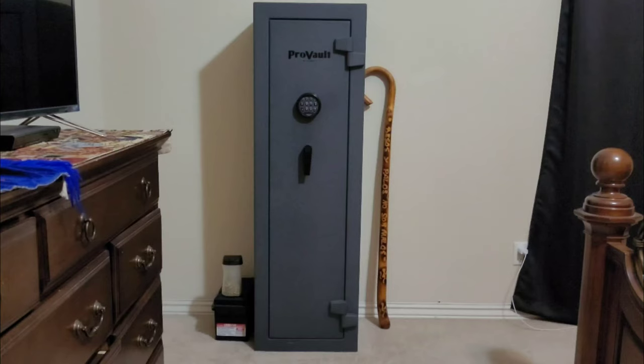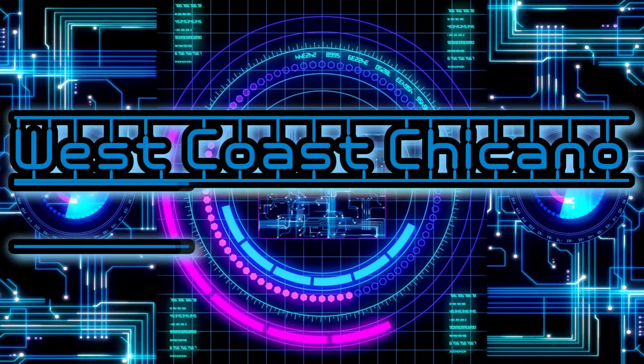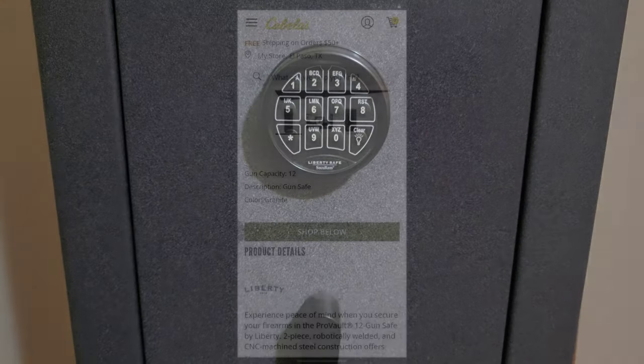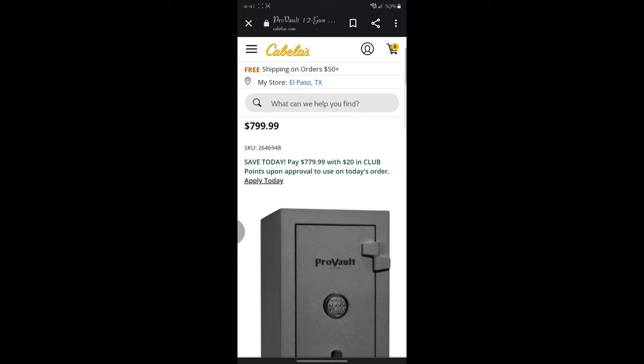What's up everybody, it's time to replace the battery in this safe, so let's get started. This was once a budget safe — I bought it on sale at Cabela's two and a half years ago for less than five hundred dollars.